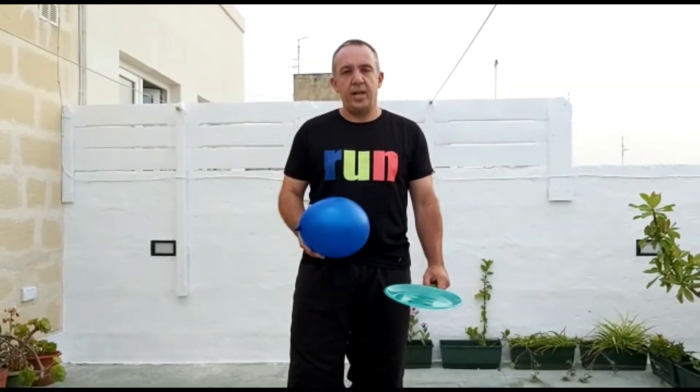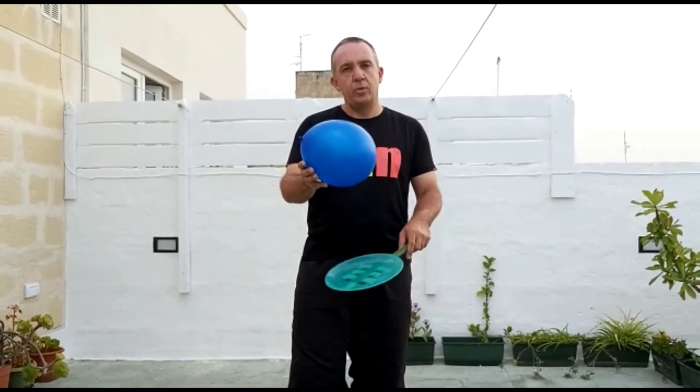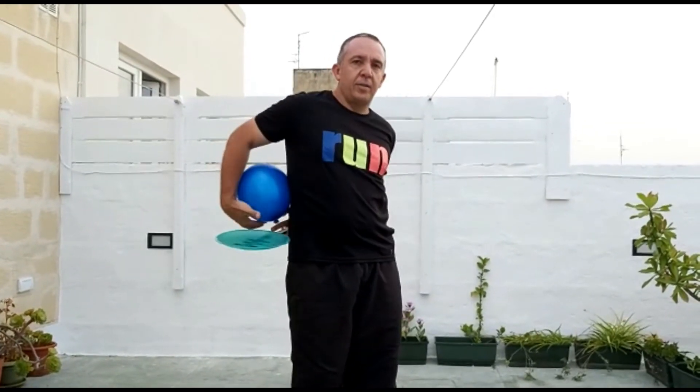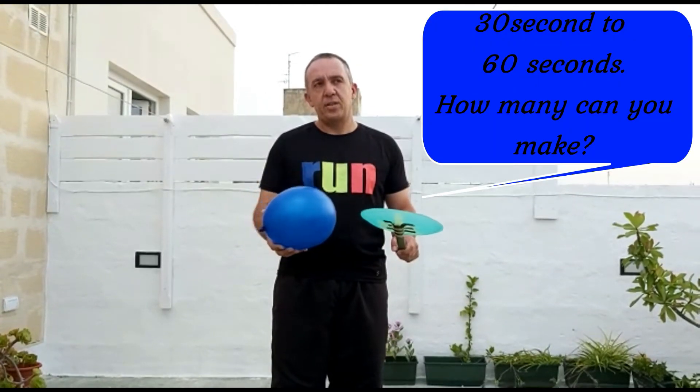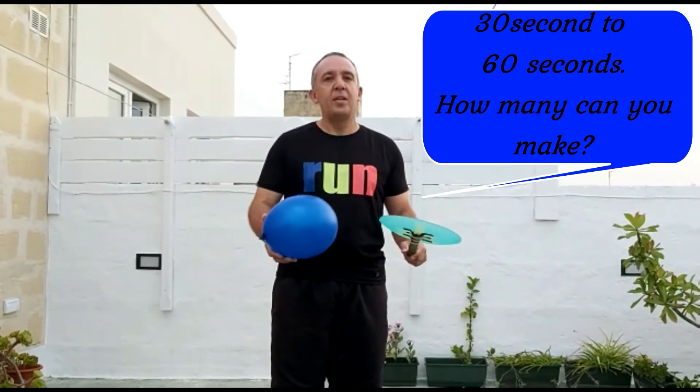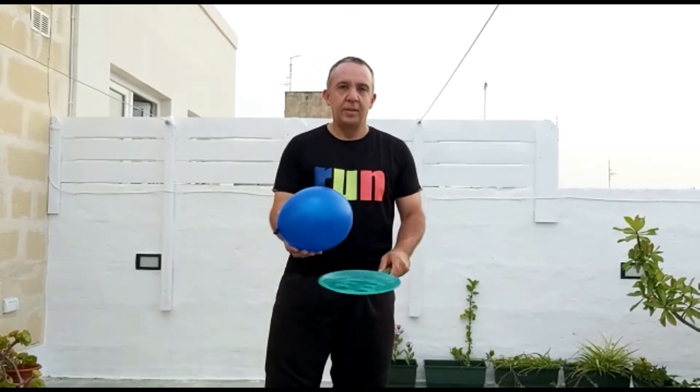The next exercise: I will be hitting the balloon with the racket, passing the racket from behind my back to the other hand and trying to hit the balloon again. I will show you a couple and then it's up to you to do it over 30 seconds or 1 minute, or until the balloon falls on the floor. Ready?